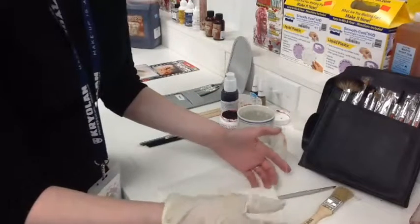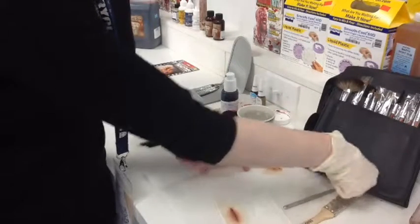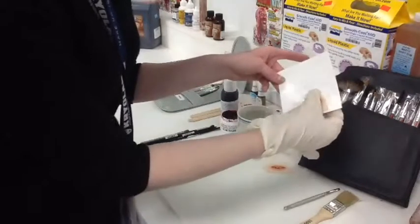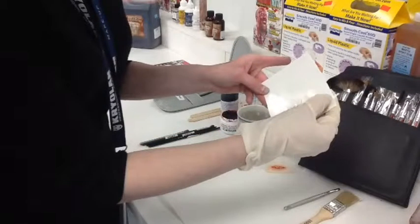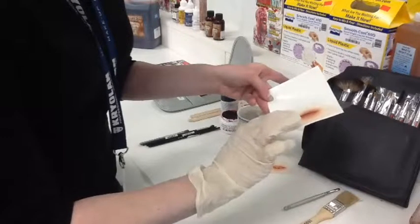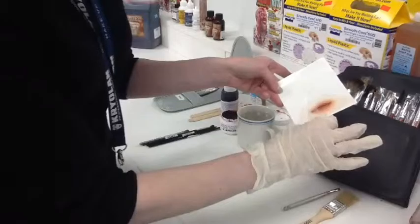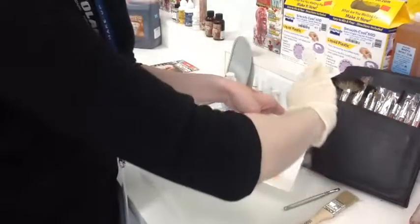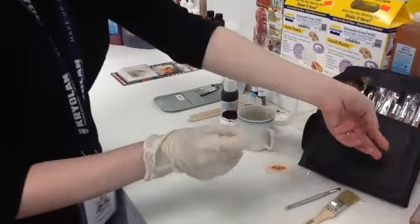We're just going to work one bit at a time here. I think I might just apply this larger one. You want to just get it stuck down as best you can, and then try to slowly peel off the acetate side. Just like that. And now we want to apply it to the skin.